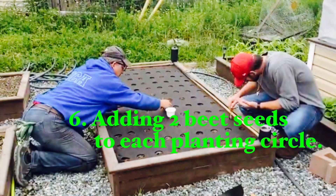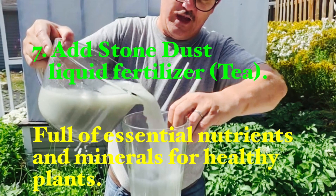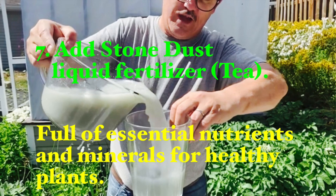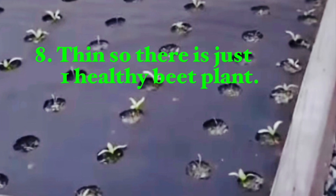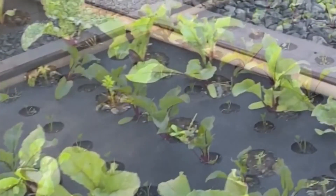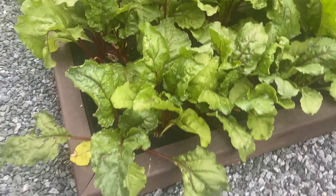Finally, we added two beet seeds to each planting circle. We regularly water all of our beds, and once every three weeks we use stone dust liquid fertilizer — or tea — that we make ourselves. With respect to our young growing beet plants, we kept the strongest and healthiest plants. Then we watered them and watched them grow into very healthy, strong beet plants, as you can see in the clip streaming at this present time.